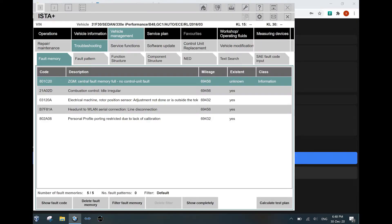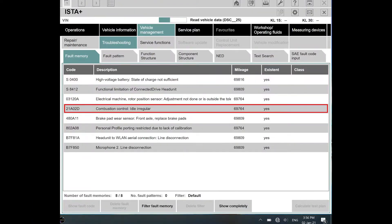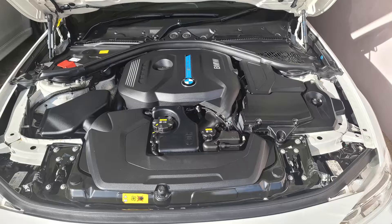While others get the irregular idle fault code 21A02D. Basically, we are going to be removing the ignition coils, spark plugs, and disconnecting the connectors from the ignition coils and injectors. You can skip to 1:35 for the compression tests if you are familiar with the removal of these components.